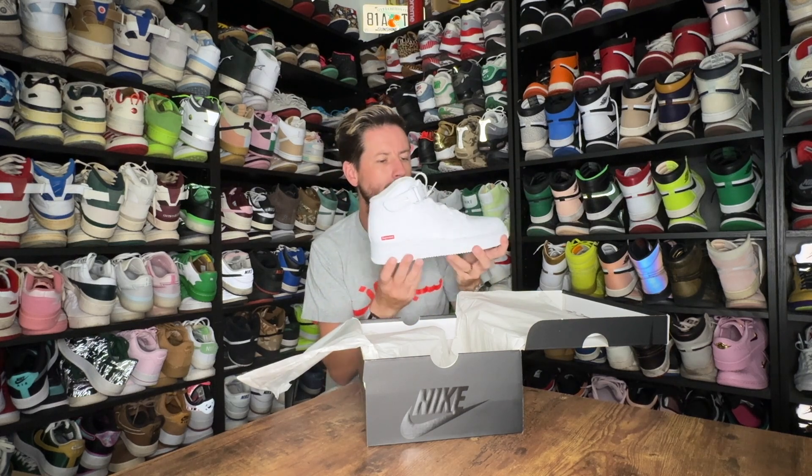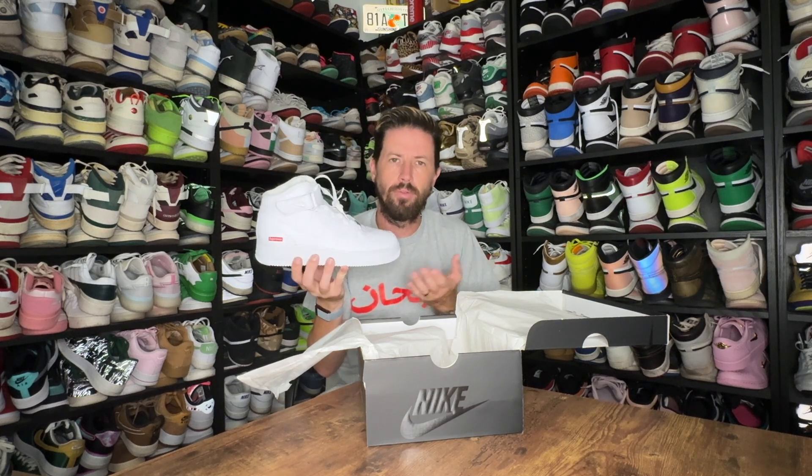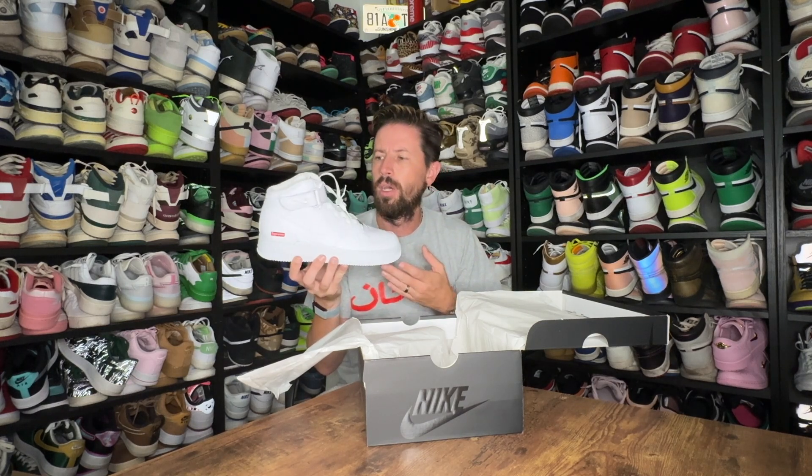The Air Force One low Supreme has been out now a couple of years. It was very hard to get to begin with, and then as time went on it became more and more available. They released the black version, wheat version, and also a brown version. So now this year we get the mid, which is probably the least favorite of all Air Forces between the low, mid, and the high — this is like the ugly stepsister. So I'm surprised they went with this. I'm obviously hoping that in years to come they will also do the same with the high — an all-white high version with the Supreme logo on — and we'll all go crazy for it.